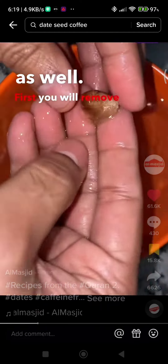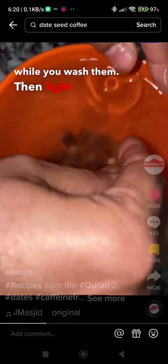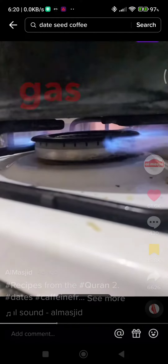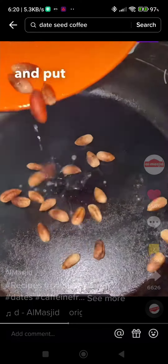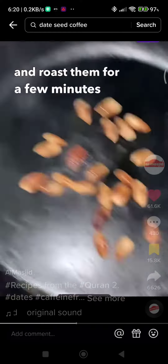First, you will remove the seeds and peel them off while you wash them. Then, light up your gas to heat up your pan. I use a wrought-iron skillet. Wash the seeds and put them in your pan and roast them for a few minutes on high heat.